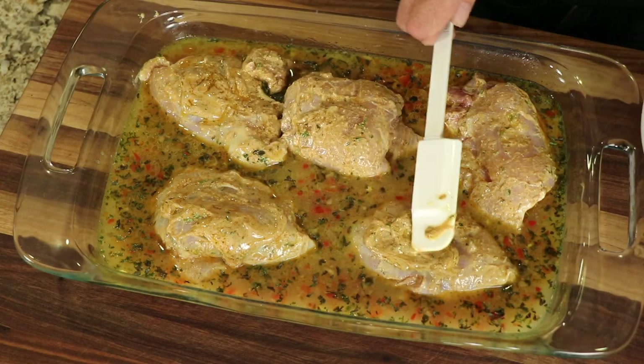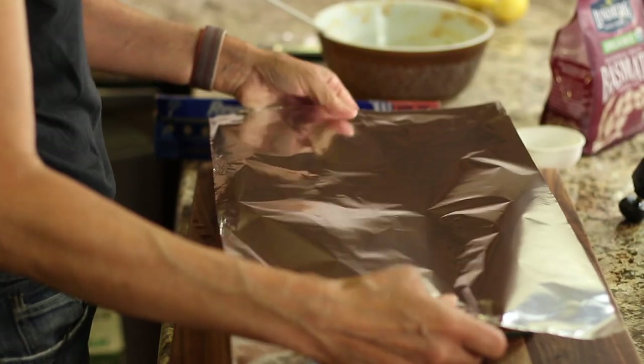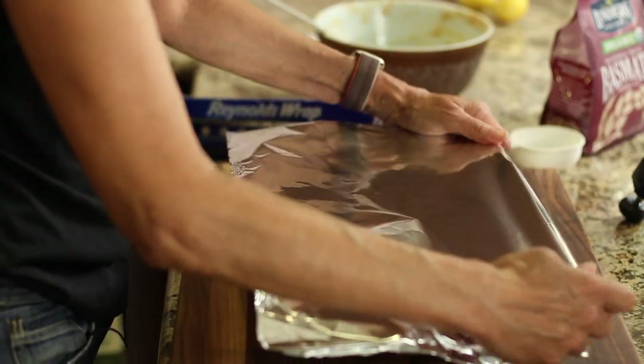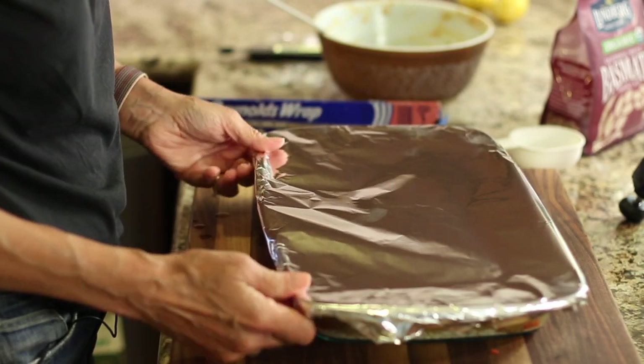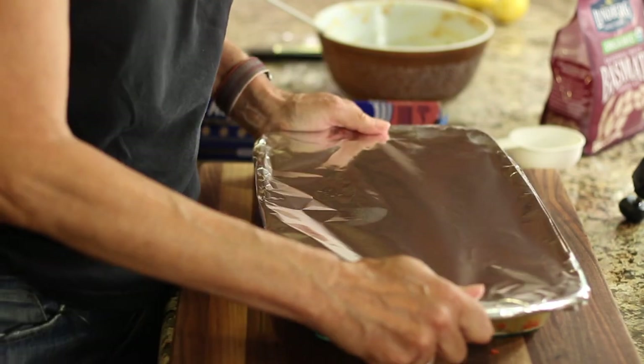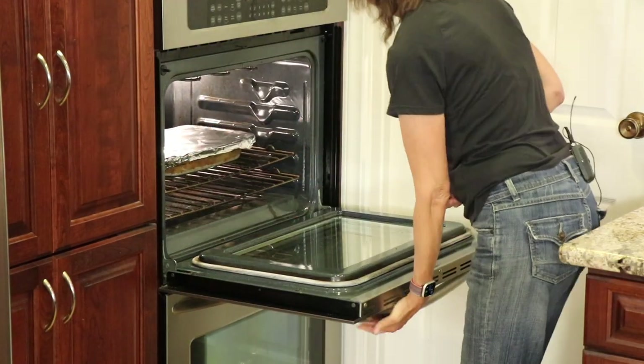Preheat your oven to 400 degrees Fahrenheit. We're going to cover this with foil and place it in the oven for 30 minutes. Then we're going to remove the foil, add some broccoli, and pop it back in for another 15 to 20 minutes until the rice is completely done. The chicken and rice is in the oven, so that means we have time for chef joke number two: What do you call a great chicken? Impeccable.